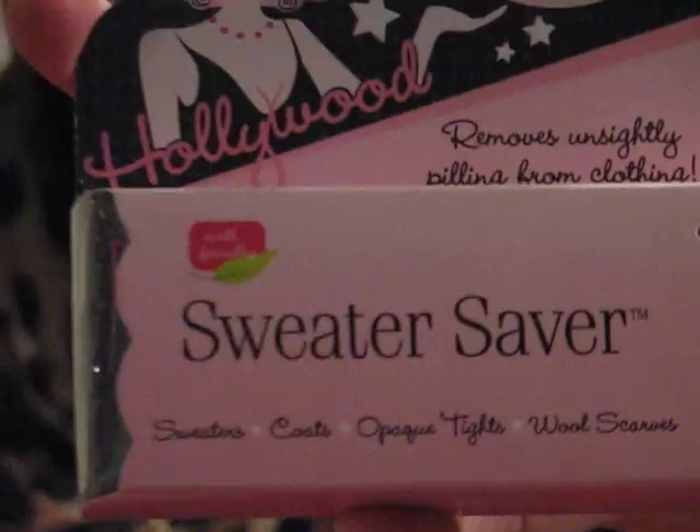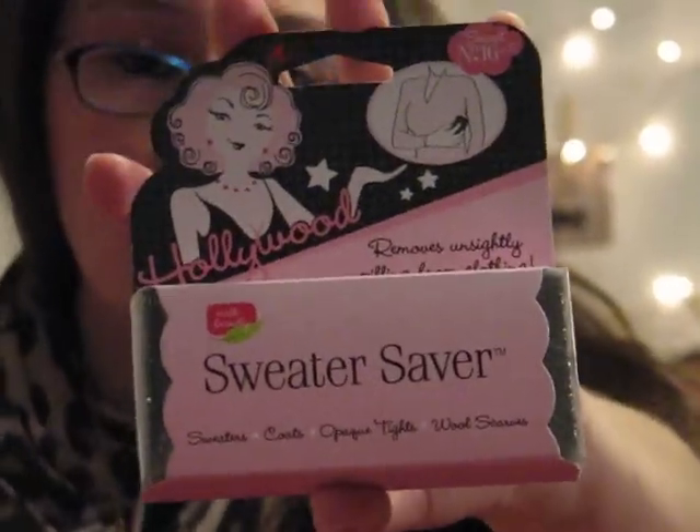Then we have the Sweater Saver — it removes unsightly pilling from clothing. I don't know how many times I've pulled out a sweater in the winter and realized there are those little balls all over it. I wish I had this a few months ago. The directions on the back say to lightly rub the Hollywood Sweater Saver over your garment and watch it grab and remove pilling, fuzz, and knots. I'm not sure if you can wash it or not — we'll have to open it and see.